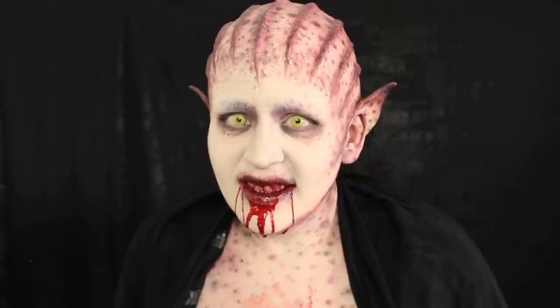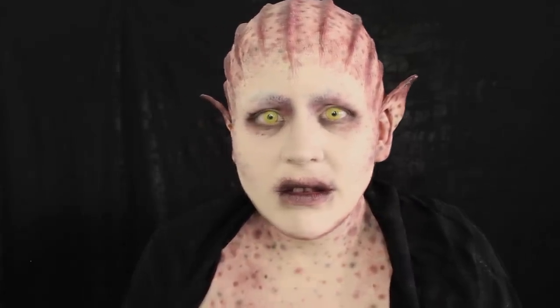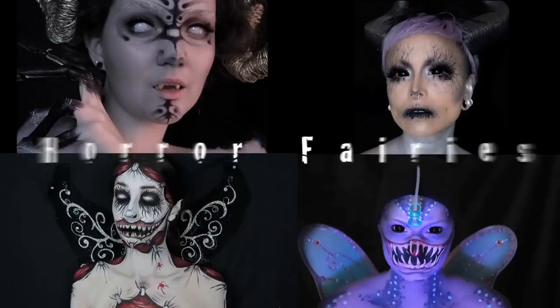Alright, my fairy darklings — thank you so much for watching this collaboration. I hope you enjoyed it. Please check out my co-conspirators: Heather, Lex, Bethany, and Claire — all incredible artists, and I really appreciate them being part of this collab. If you did enjoy this video, please give it a thumbs up, and if you enjoy my channel, please subscribe and join in on the fun. I'll see you guys in my next video very soon — take care. Bye!